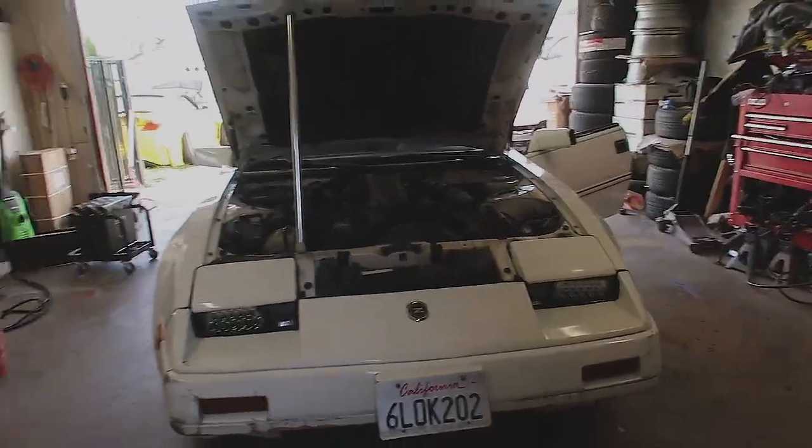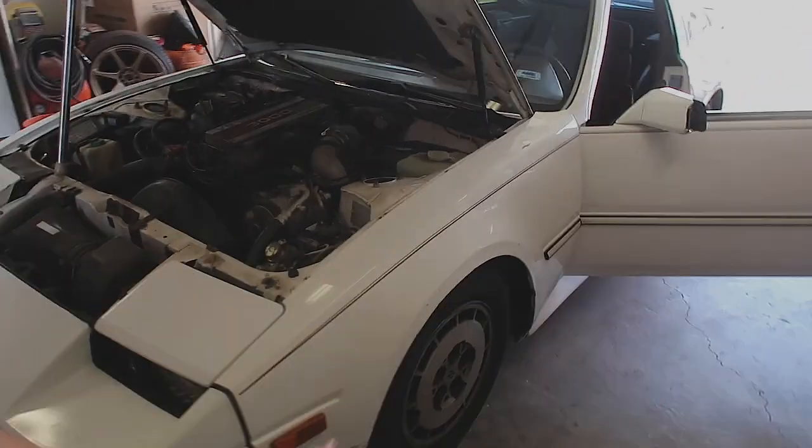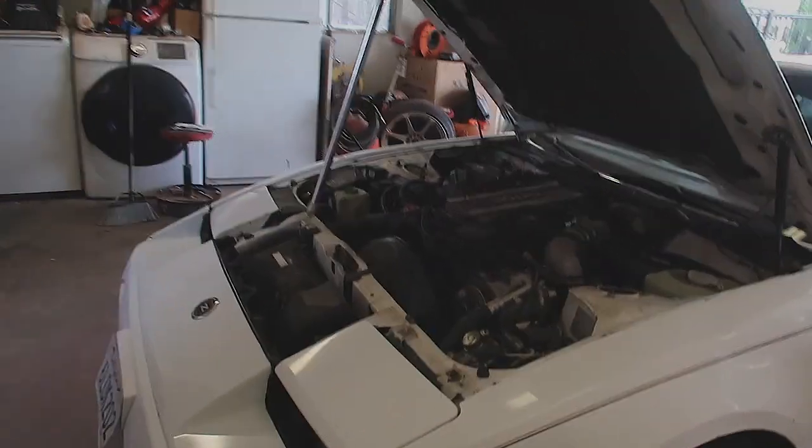What's up guys, so today we're gonna be installing some coilovers on the Z31. We're gonna be doing an S13 conversion on the suspension, and we're gonna be doing it on my brother's car.